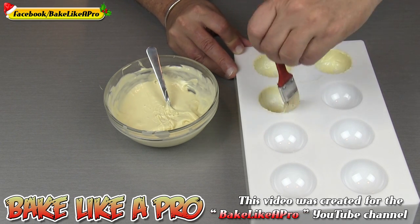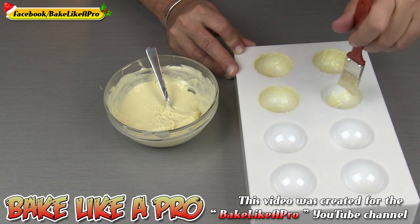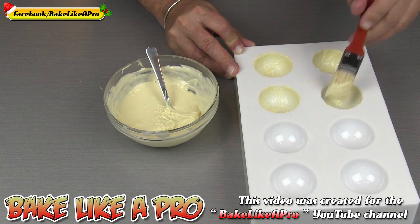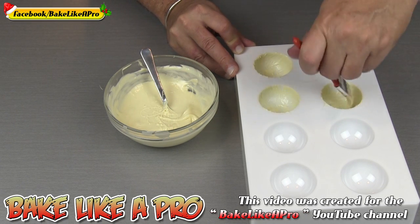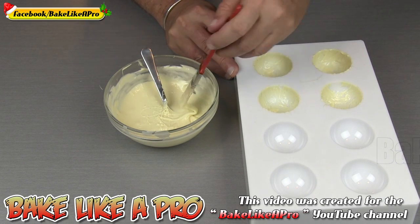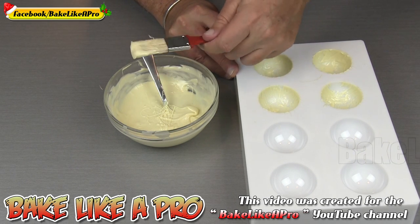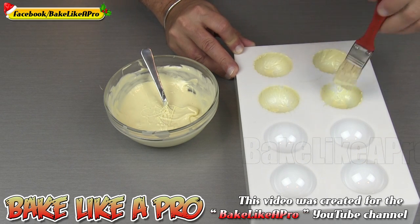Right now I'm going to continue and do my first coating, then I'll come back when I've finished and just let it sit. Since this is tempered chocolate, I don't have to put it into the fridge. I'll let it go for about five minutes, and as soon as I see that it's set we can start applying our second coating.